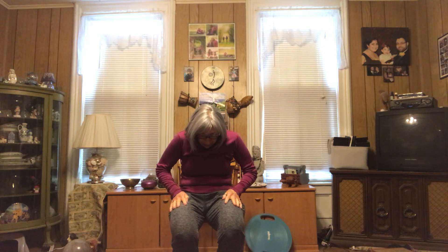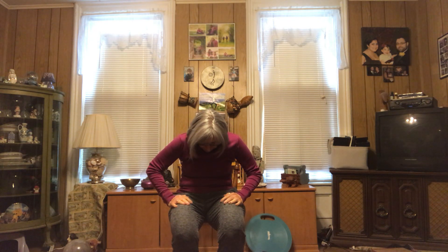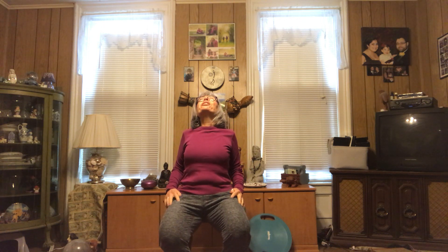Sitting nice and tall, let's settle into our bodies just a little bit, rolling our shoulders back and let's roll them forward. Does the weather bother your body? It certainly doesn't do wonderful things. Let's roll our shoulders forward, give our upper back a little bit of a stretch here.